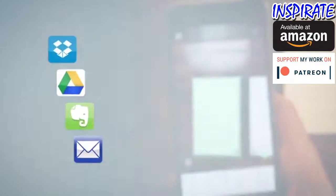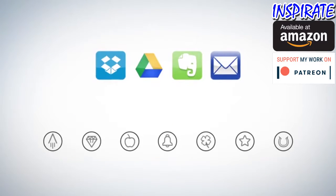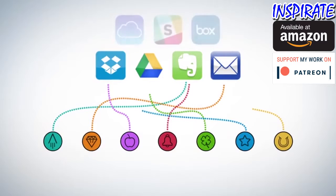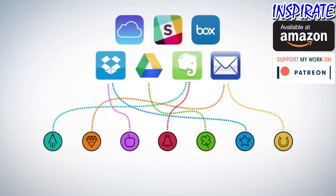Each Wave Notebook page has seven symbols. Set up the Rocketbook app to assign each symbol to a location within Dropbox, Google Docs, Evernote, or simply to your email inbox.